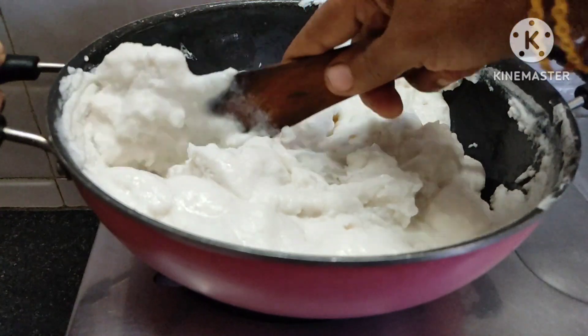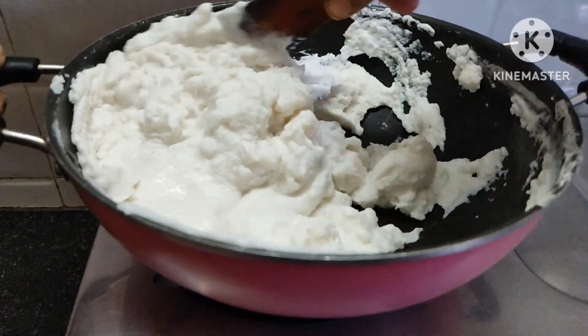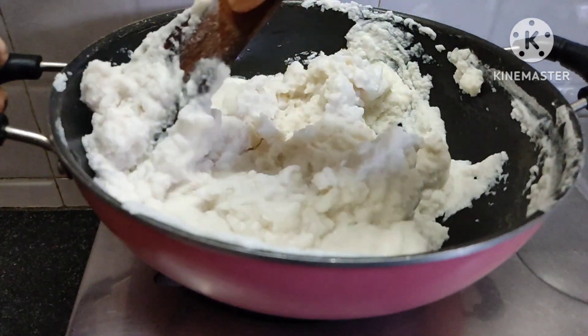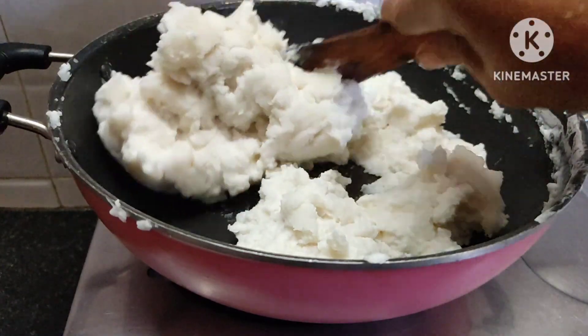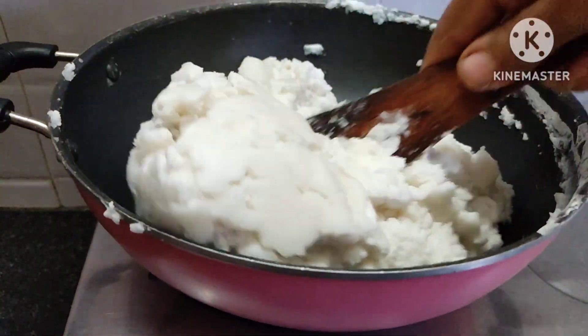Let's try it. It's good to be a taste, you can get it. You can try it. It's thick.